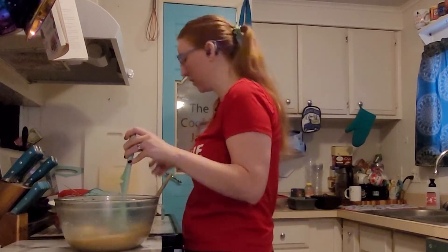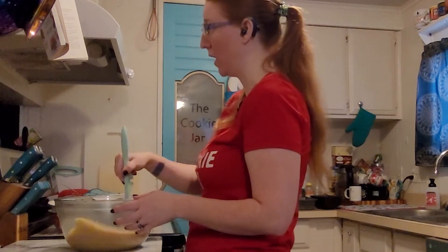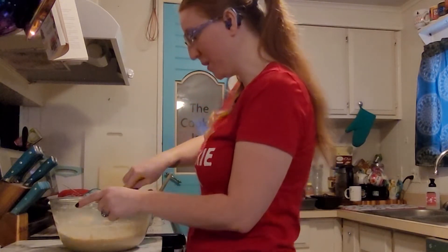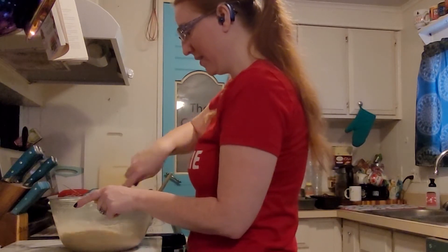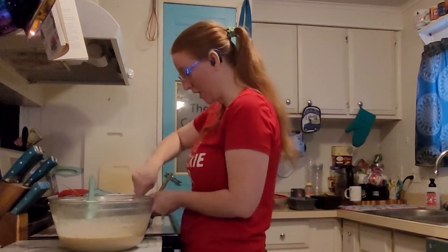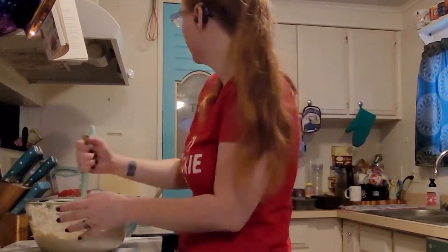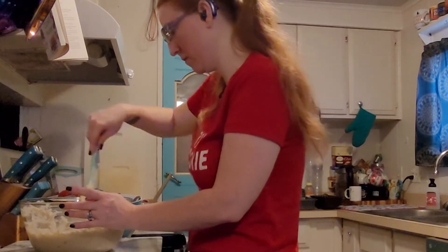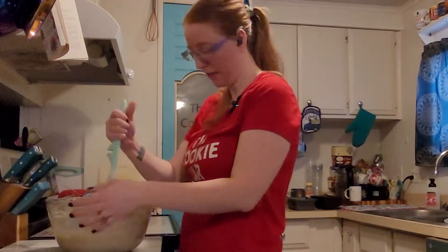Now we've gotten to the flour — the last ingredient technically — and it does say to add it one cup at a time until it feels right for bread dough. That's when it gives the comparison between muffin batter and cookie dough. I'll be perfectly honest — I'm not a big bread-making person because I don't like getting my hands particularly messy. Most of the bread I've ever made is in my KitchenAid with the bread attachment. We're starting to get to an oatmeal consistency — I think we're at the muffin equivalent.